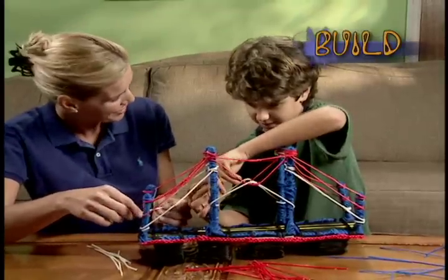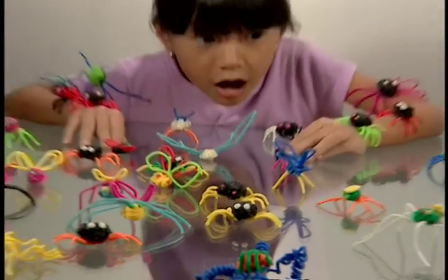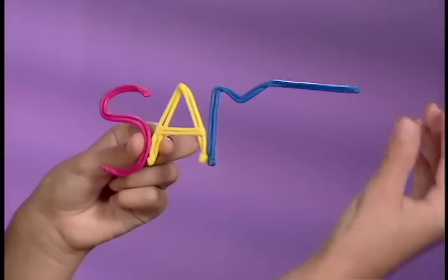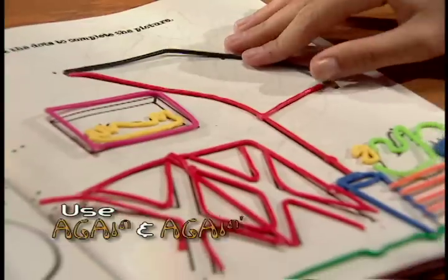Build with Bend-a-roos. Make flexible snakes, a gorilla that shakes, or an entire colony of Bend-a-roo bugs. Bend-a-roos always hold their shape, so you can write your name in mid-air and just hang it there. They even unbend to use again and again.